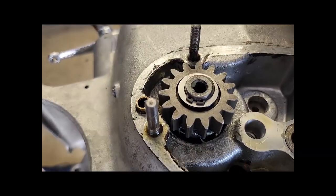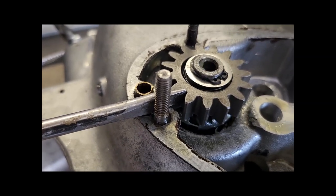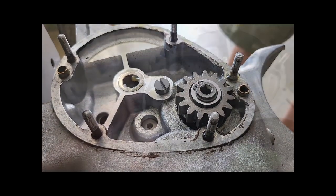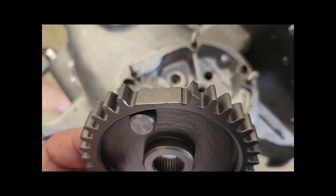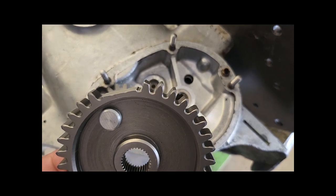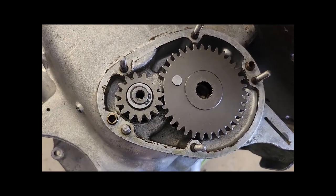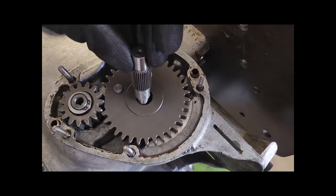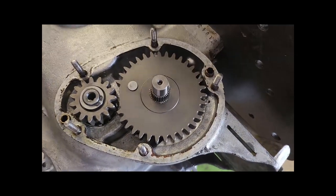Jetzt kommt noch eine kleine Feder und ein Sprengring — damit haben wir die Startervorrichtung fertig. Wir testen das gleich, ob das Teil auch ratscht — es funktioniert. Das ist der Anschlag für das große Starterzahnrad. Das große Starterzahnrad ist besonders — es hat einen Zahn. Eine Zünderkrankheit: hin und wieder bleibt der Starterhebel hängen. Dann nicht weiterdrücken, sondern in den zweiten Gang und etwas hin und her bewegen, damit sich die Hauptwelle dreht.